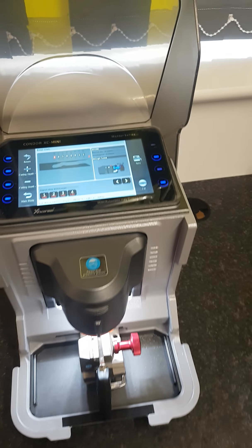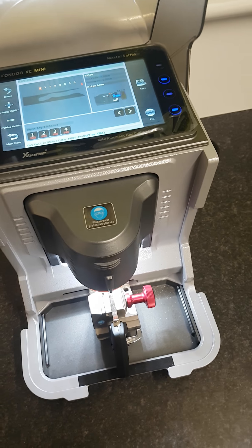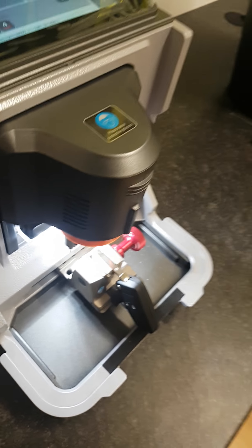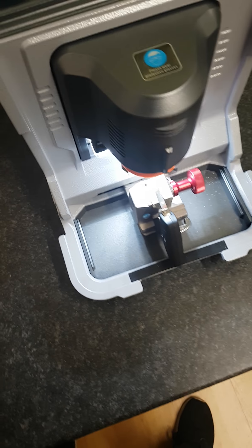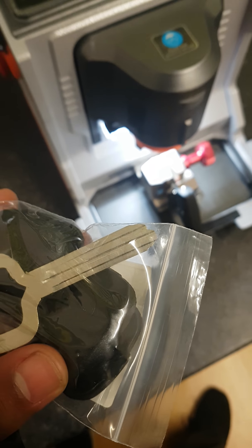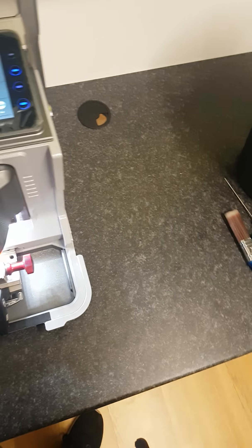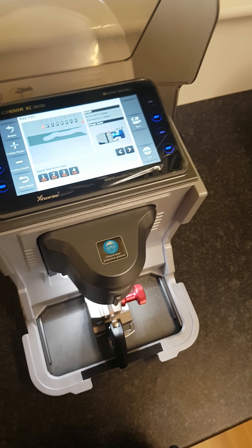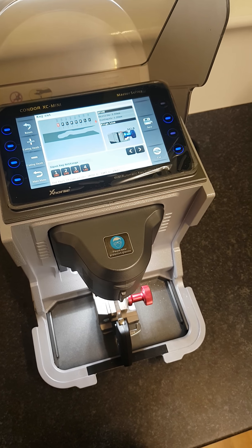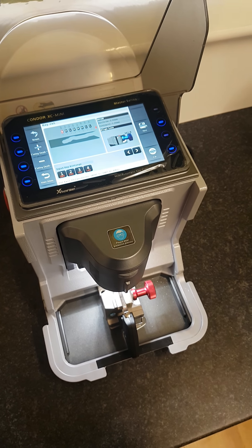This is a very good key cutting machine. It'll cut all your laser keys and it'll also cut your cylinder keys. It'll also cut your tibby keys. It'll cut by code, and it'll cut by bitings if you've picked the lock. It does everything that your most expensive key cutting machine on the market will do.